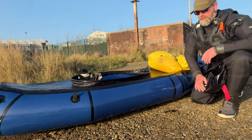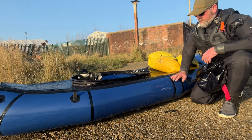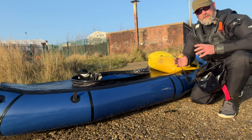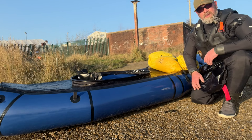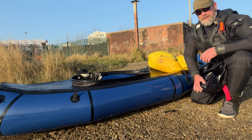Weight-wise, it's not a great deal different to the normal one. This morning without the backrest inside it, this weighed 4.4 kilos. So it's not a super light pack raft, but it's not majorly heavy either. Let's get it into the water and see how it handles.